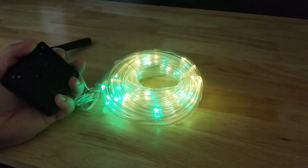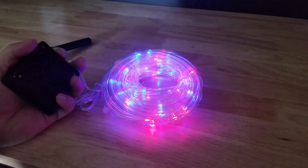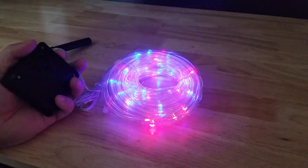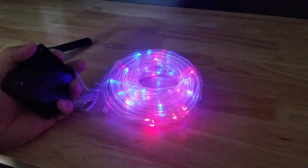Hey guys, for this video we're going to take a look at this LED Solar Rope Light by Quilter. They were nice enough to send me this for free so I can make this video showing it to you.